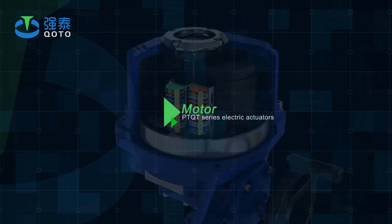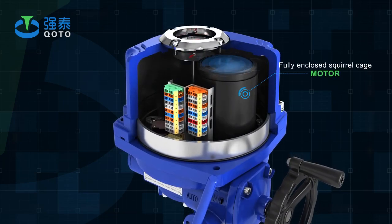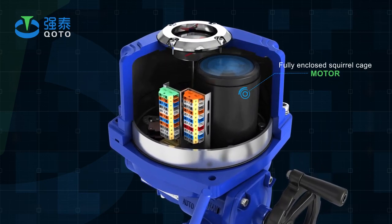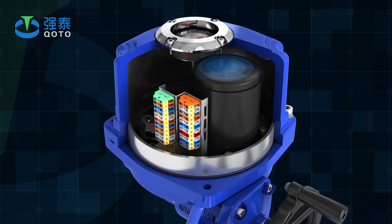Motor: Fully enclosed squirrel cage motor, small size, large torque, low inertia force, F-class insulation rating, with built-in overheat protection switch to prevent overheating from damaging the motor.